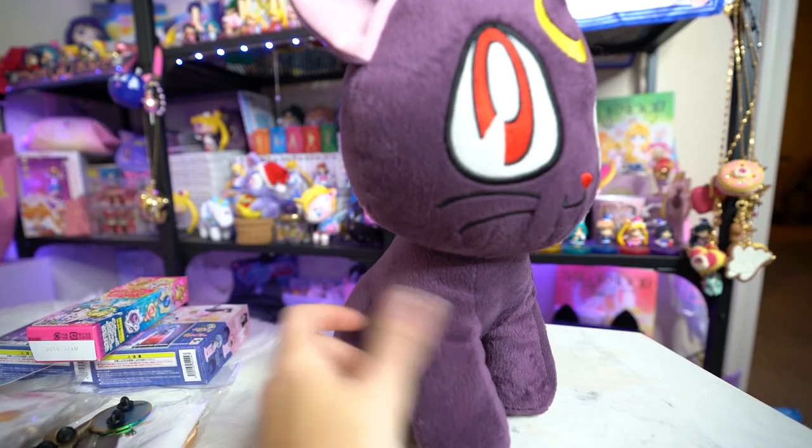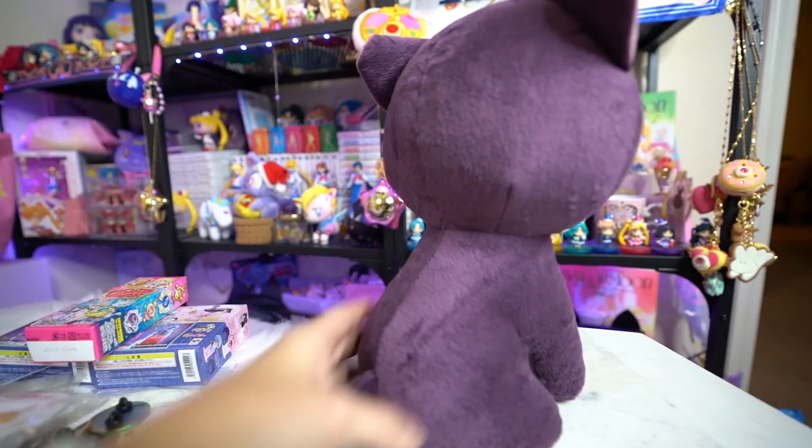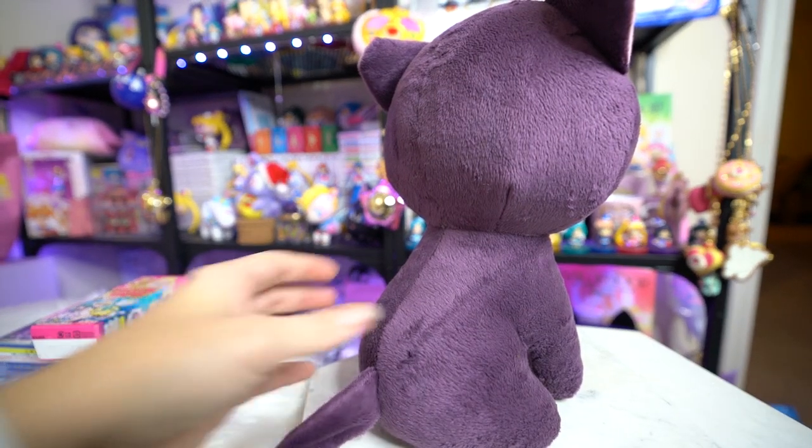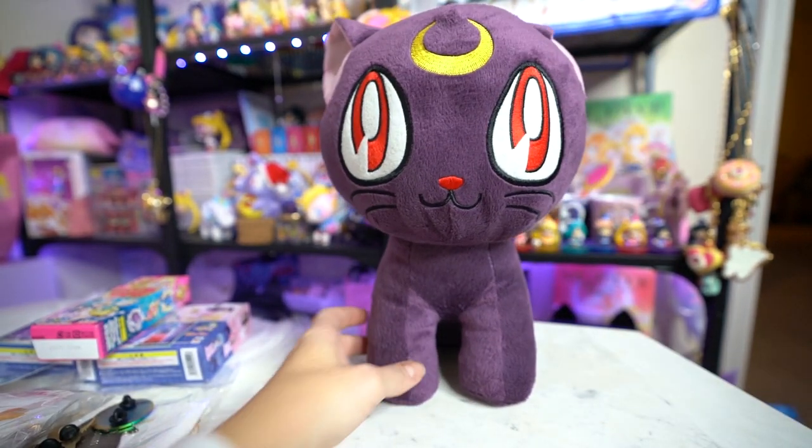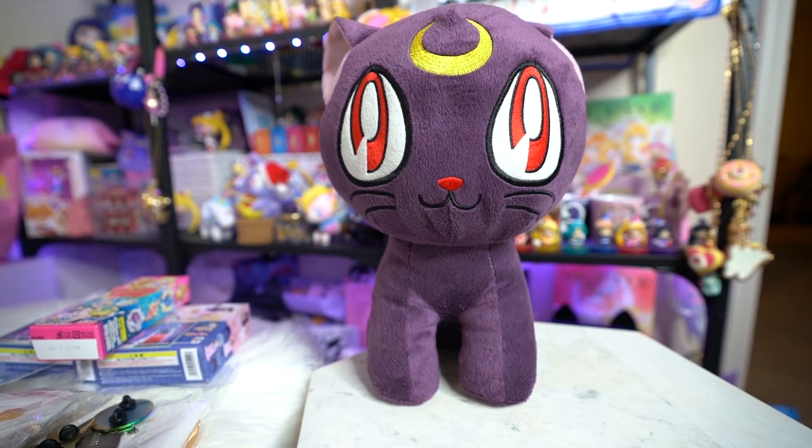I'm also giving away this adorable Luna plushie. She's so cute — I've had her for years, but I decided it's time for somebody else to have her in their life. I think I bought her at a convention like Anime Central way back in the early 2000s, but it is time for somebody else to own her. She's been a part of my life for a long time, so I'm furthering her life.